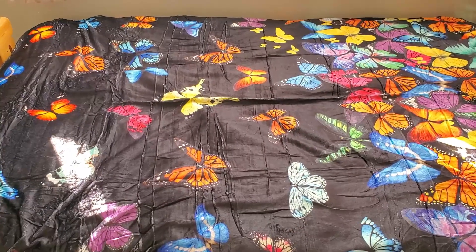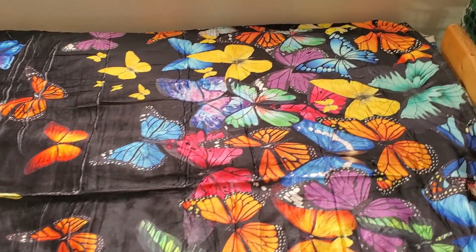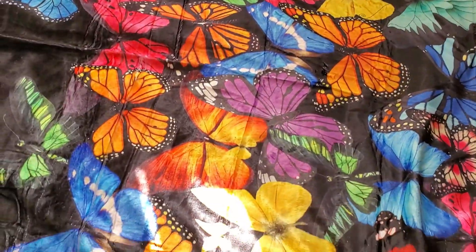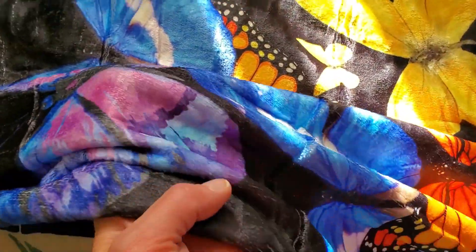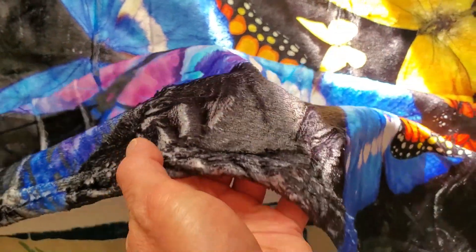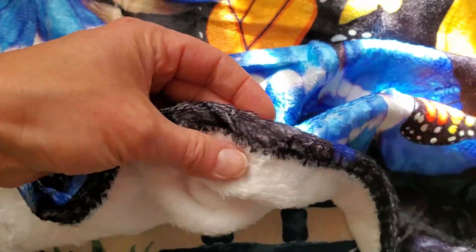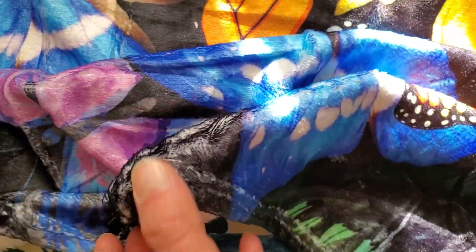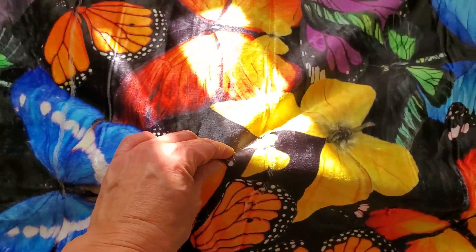Here's the blanket all laid out on my daughter's full-size bed. It has really good coverage and it's absolutely beautiful. I love how these butterflies look. You can see just how soft and plush the fabric is. It has a nice little layer backing, but it is one layer.